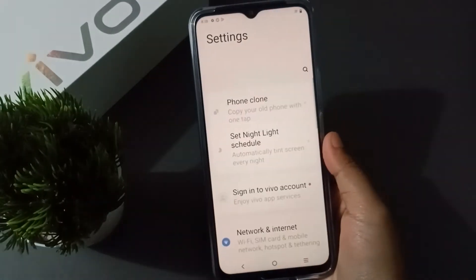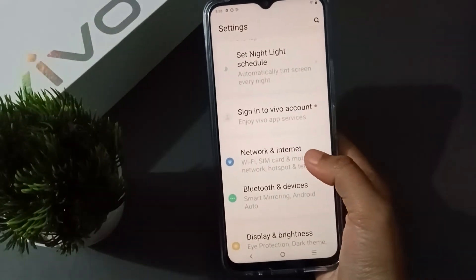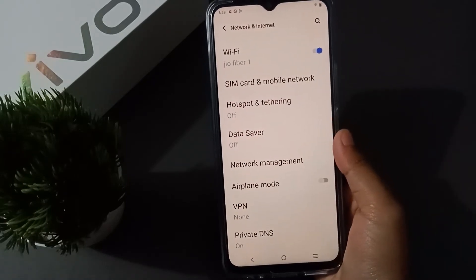First of all, you have to go to Settings, then from here scroll down to Network and Internet. Click on Network and Internet.